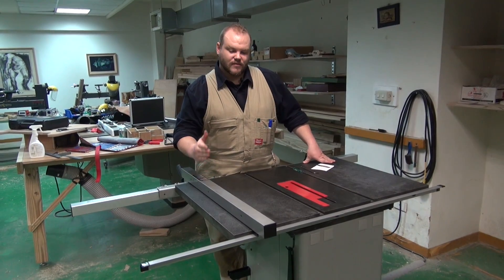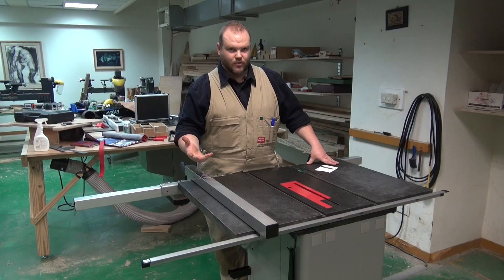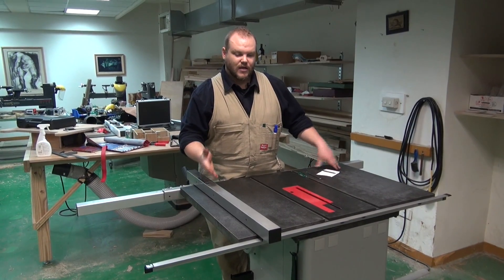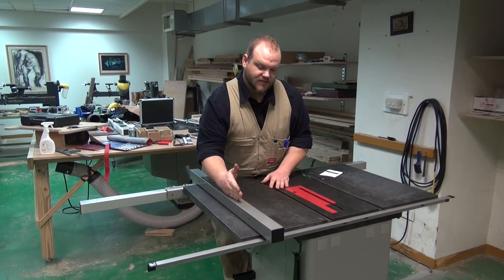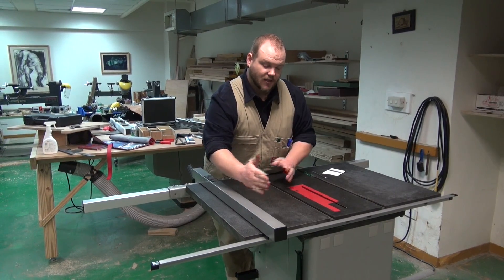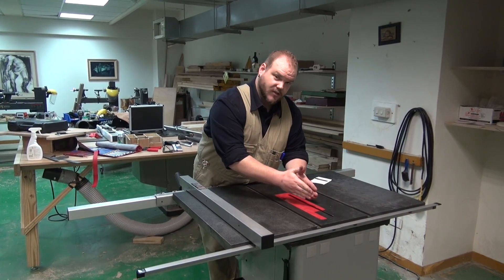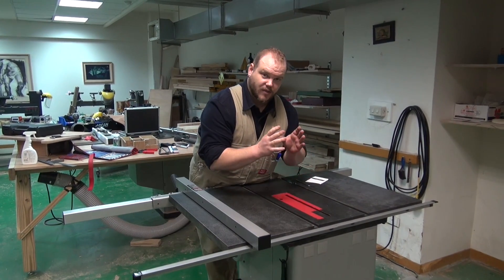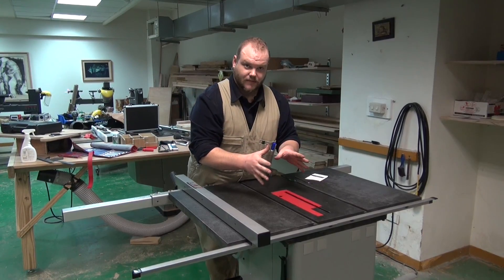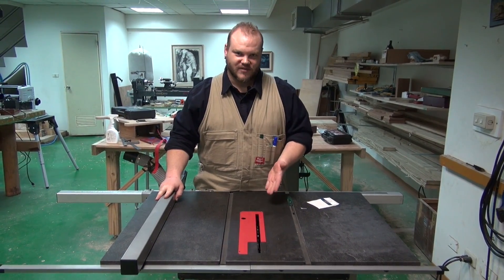Table saw alignment is very important, not only for the accuracy of your cuts but also for operator safety. If the table saw fence is kicked off towards the blade at the back end, it causes a natural pinch point, which causes the back teeth of the blade to engage with the stock and is one of the main causes of kickback. So just remember: accuracy equals safety.